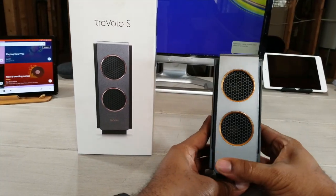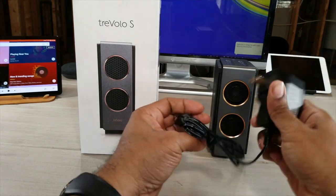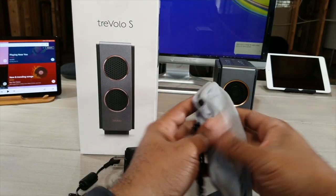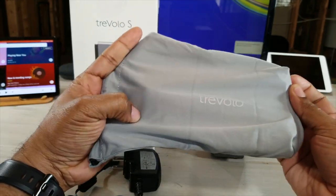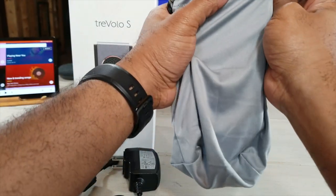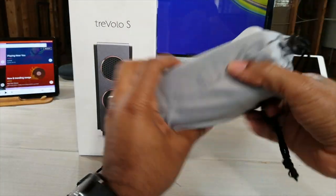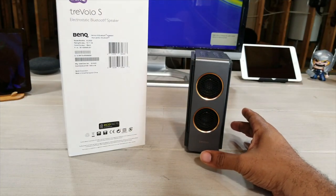Out of the box, this is what you're going to get: one Trevolo S unit, your handy charger with micro USB adapter, and this nice felt carrying bag with the Trevolo logo on it. The bag fits the speaker snugly — you pull it closed and it's ready to go.